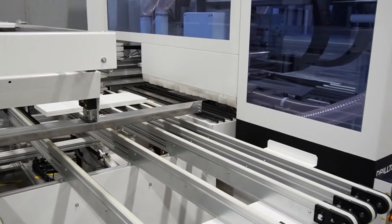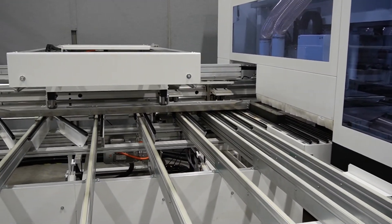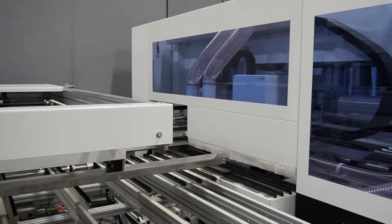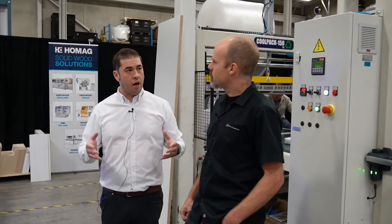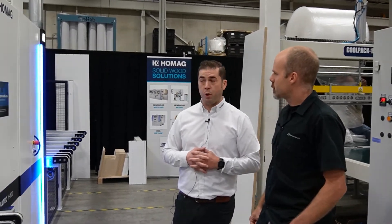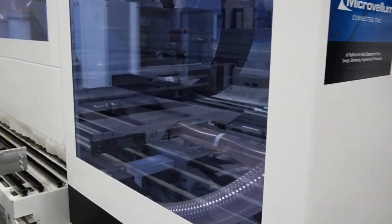This machine is designed for running two panels at a time. Can we also run two different sides of the same panel? In the case of closet partitions, you could run two different panels on two different drilling patterns on a single panel, thus reducing the setup time to flip a panel in order to do the other side.